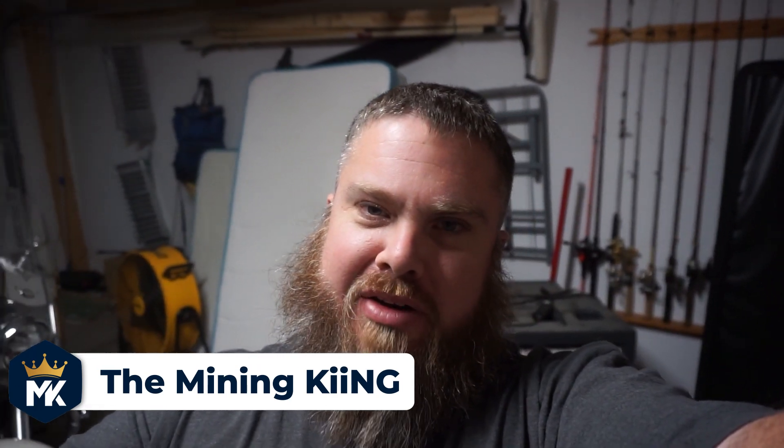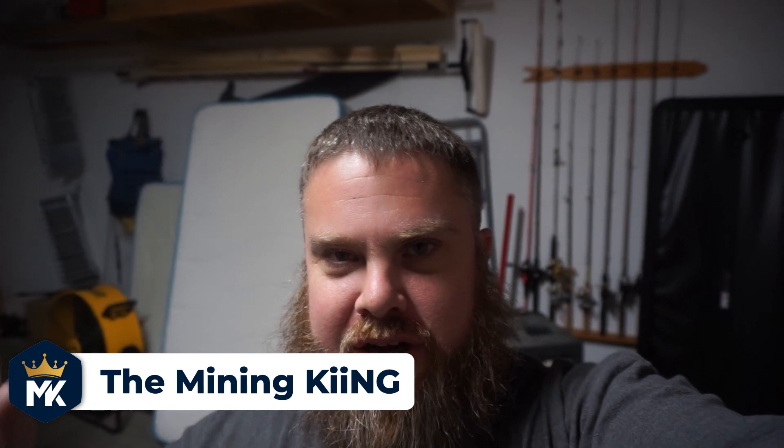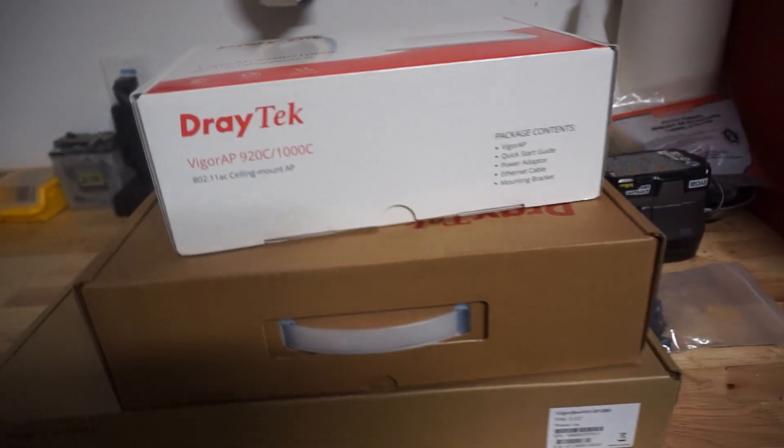All right miners, we're back. I did turn off the fans — the only thing you're hearing in the background is just the Octaminers themselves. I turned off my exhaust fans temporarily to keep the noise down a little bit here in the garage. So today I got my DrayTek networking setup here.